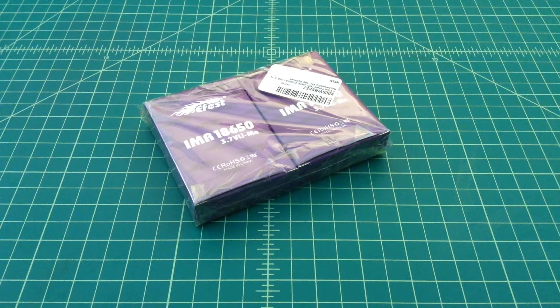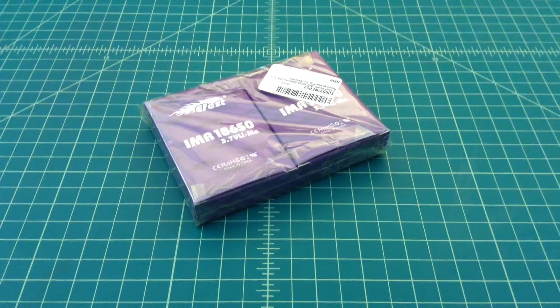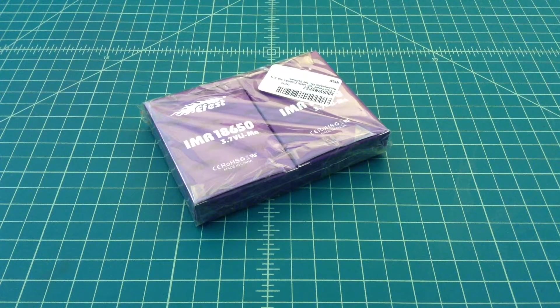What we have here is a 4-pack of E-Fest IMR batteries. These are 18650 and they're 2500 mAh.